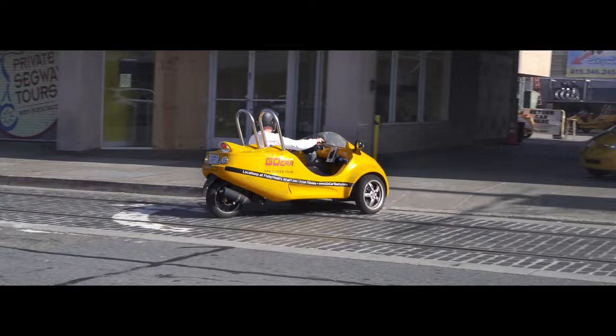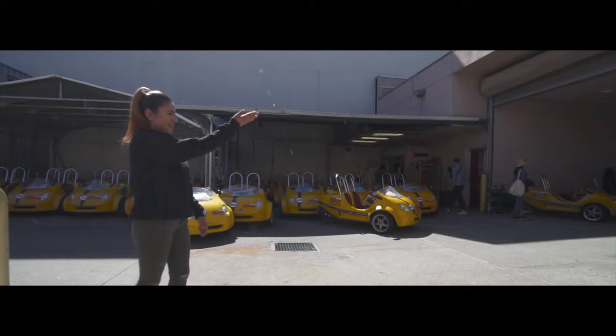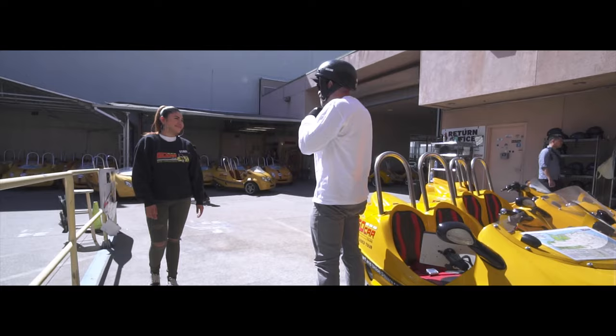A timestamp is taken when you drive off the lot and again when you return, and price is calculated at the end based on tour time. Look for return signs guiding you to a parking zone. Otherwise, follow GoCar staff instructions. Leave the keys in the car, check for personal belongings, then close your rental.